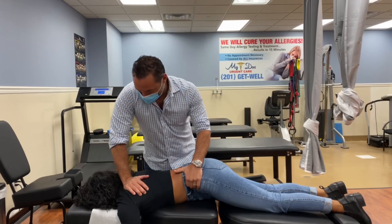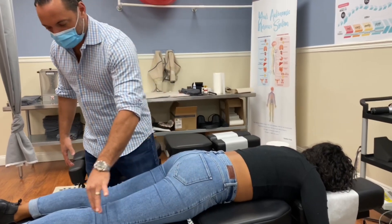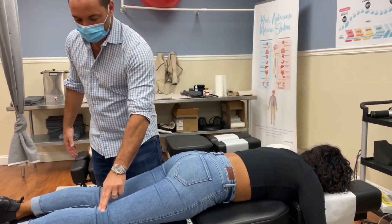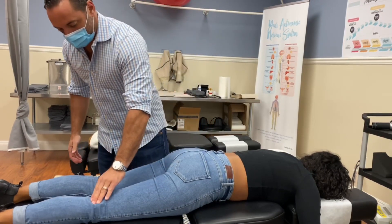This helps open up the ribs and breathing, especially for asthma. On the left, she's putting more weight on that hip, that knee, that foot — so eventually that hip is going to wear out quicker, the knee joints can be more compressed and more arthritic. That's why it's so important to fix the structure of the hips.